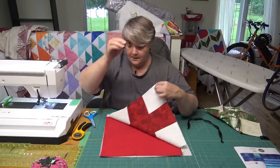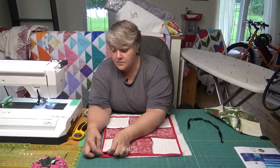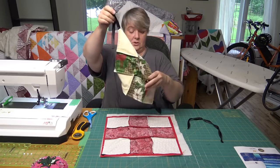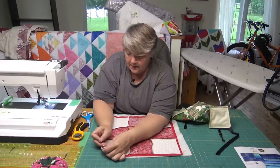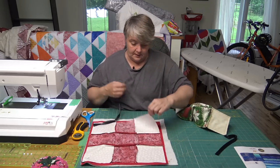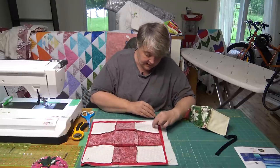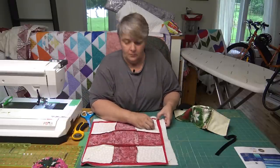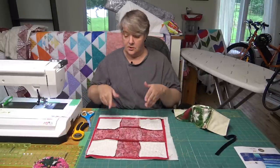Tuck the ribbon into the corner on a nice angle. One I did wonky — lesson learned. Line it up properly, give it a nice pin so it stays steady. Then do the complete opposite corner the same way. Make sure it lines up and put it right in the corner. If you put it off to the side, make sure they're both off to the side so they look the same. Pop a little pin in and leave a gap in one space to turn it right side out.